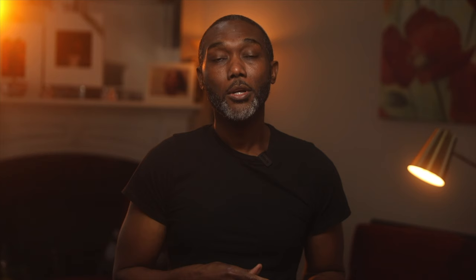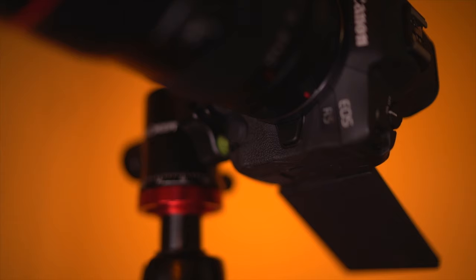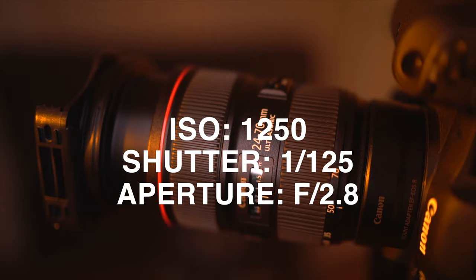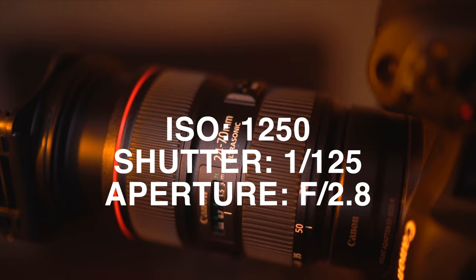One last thing I want to say about the light is that you don't have to use a constant light like I did in this video to create these images — you could also use a flash. However, using a constant light allows you to get to the image quicker than with a flash, but you can definitely duplicate this using a flash. Now the last factor to creating these images was the camera settings. The ISO was 1250, the shutter was 1/125th, and the aperture was 2.8. Now those are the settings I used, though none of those settings alone explains how I created these images — I'm not really sure why photographers obsess over those settings.